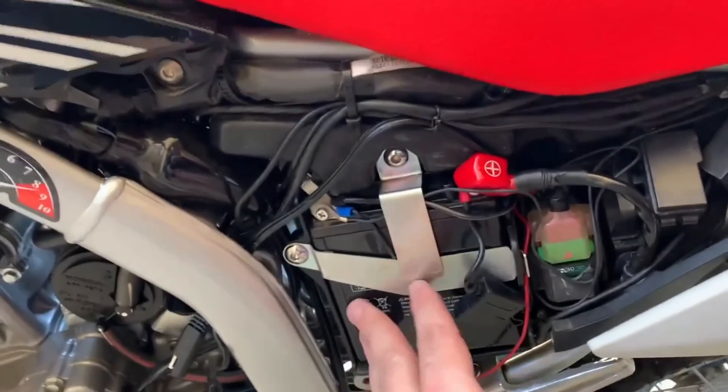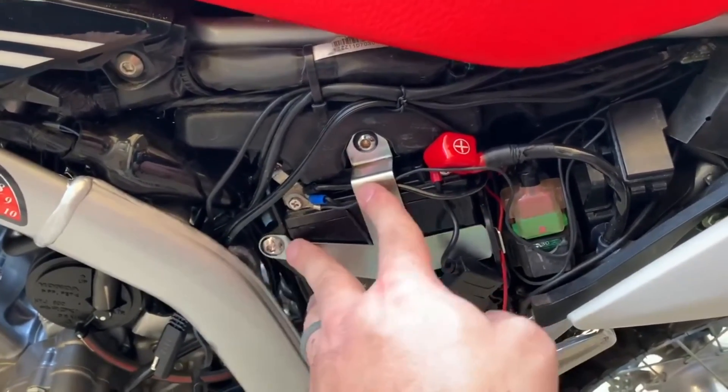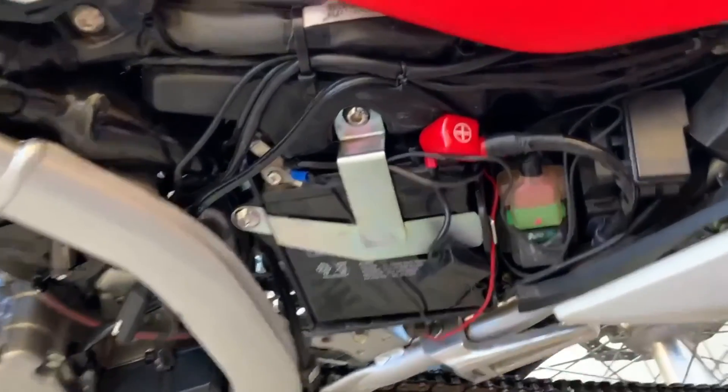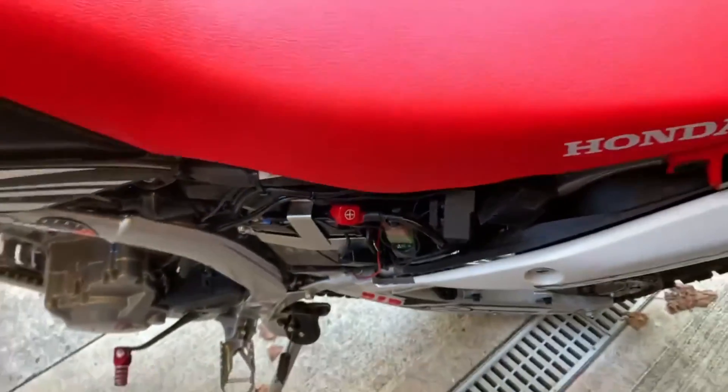Alright guys, new battery's installed. Got the wires back on. These are also the 5mm when you put those back. This bike has a couple extra things done, that's why there's some extra wires here.